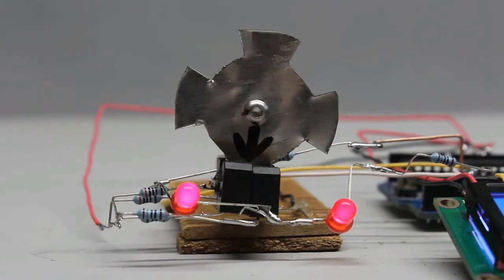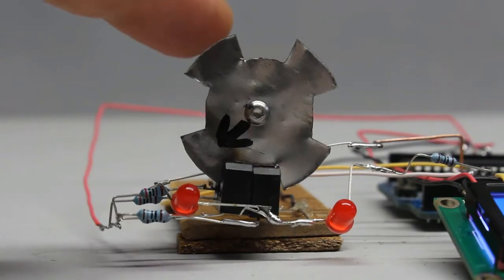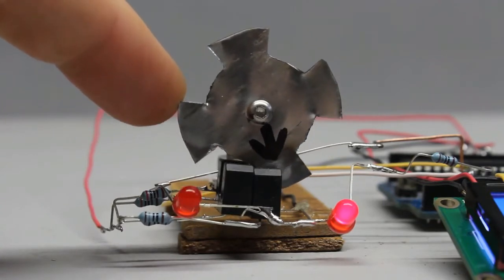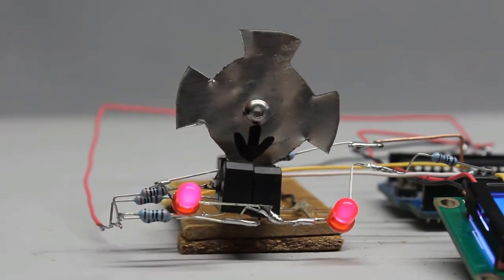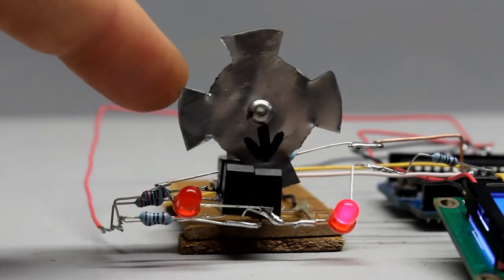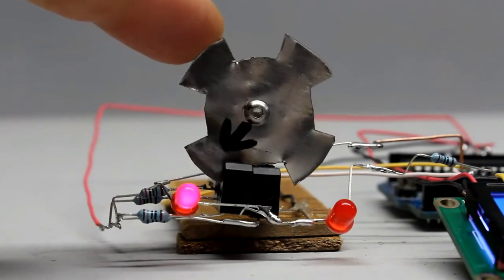Accordingly, both inputs of the Arduino are on high or low level. If the disc is turned in such a way that only one of the sensors is illuminated, there is a low signal at the according input and a high signal at the other pin of the microcontroller. In total we get 4 different states considering both inputs. Whenever the disc rotates, only one input changes its state at a time; the other input keeps its status.